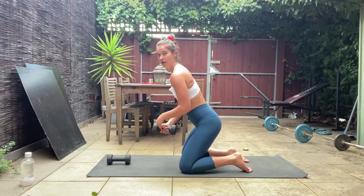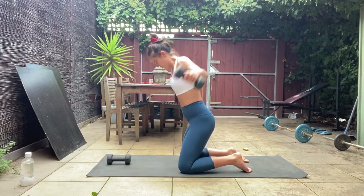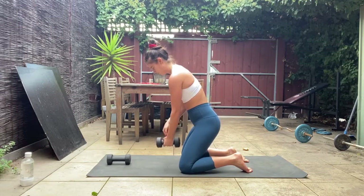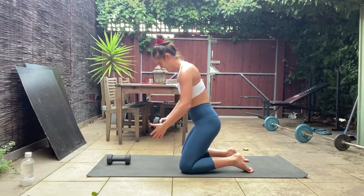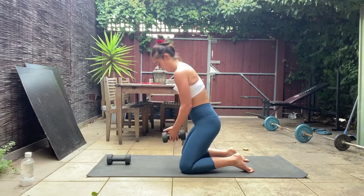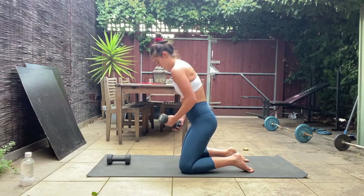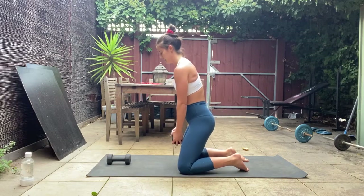Lean forward, squeeze that booty — 15 seconds here. Really fly it out on the exhale. In five, four, three, two, one — relax those arms down. Perfect. Now holding both weights, or that one dumbbell, hands come up overhead and back down — overhead press.